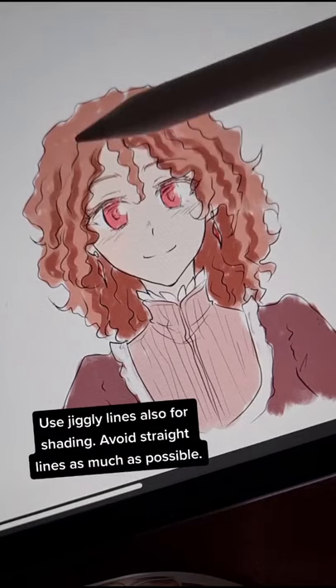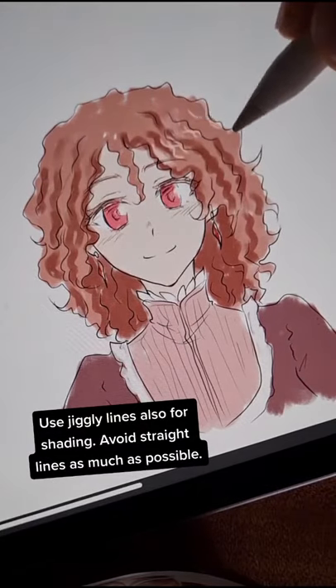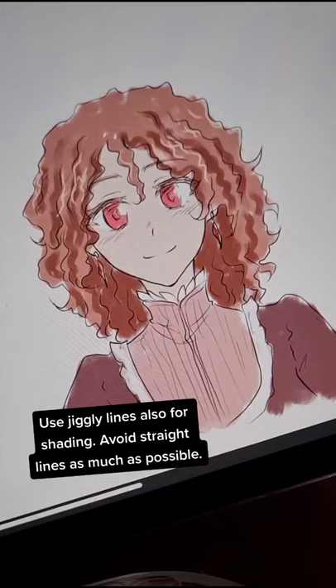Use jiggly lines also for shading. Avoid straight lines as much as possible.